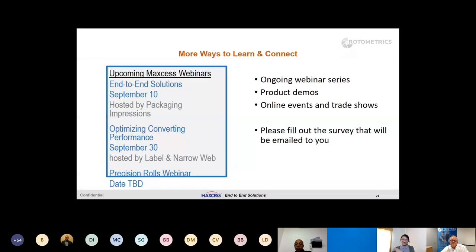We have about 10 minutes to answer questions. John asked about the different Maxis products and who to call. Maxis/Rotometrics has set up a phone number: 1-844-MAXIS, which is 1-844-629-2377. If you contact that number, through prompts you will be led to a person who is familiar with the topic you want to discuss and can help answer questions and determine what solution would be best for you.